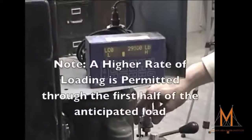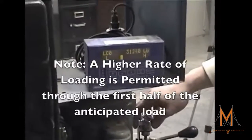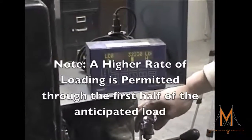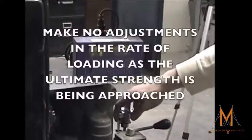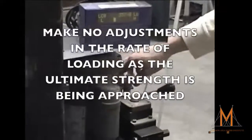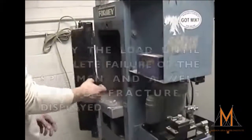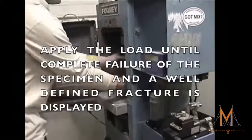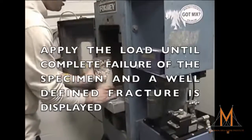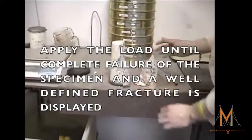A higher rate of loading is permissible through the first half of the loading phase. As the cylinder begins to reach its ultimate load, make no adjustments in the load rate. Continue to apply the load until the load indicator shows that the load is decreasing steadily and the specimen displays a well-defined fracture.